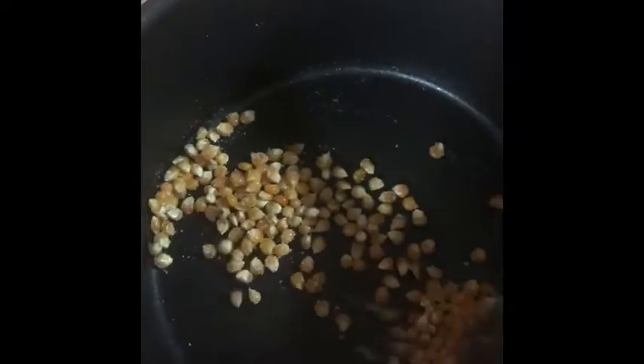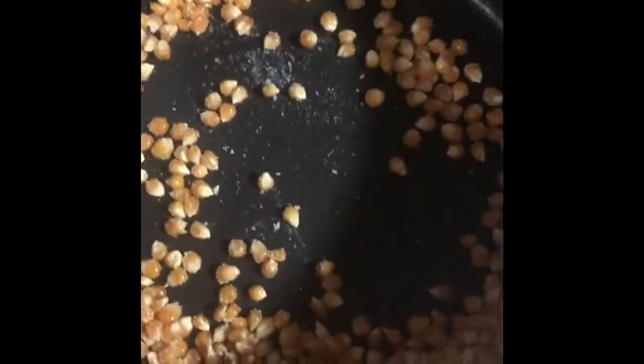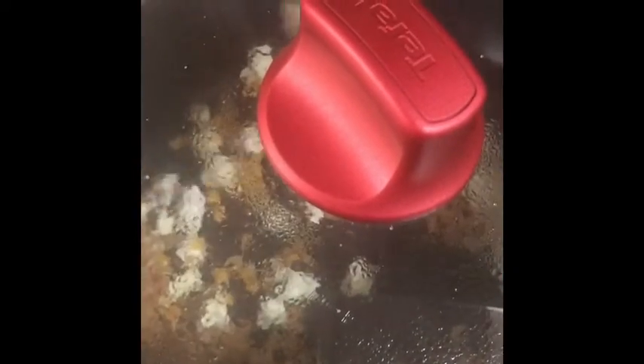Toss it again so that the oil and salt get coated on the corn. Now the next step is to leave it on high flame. Turn on the flame and wait. If you have a glass lid, that's better so you can see how many corns are left and how they're popping.